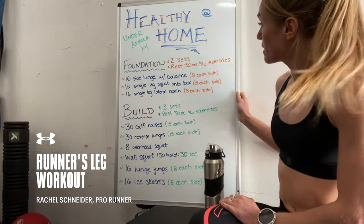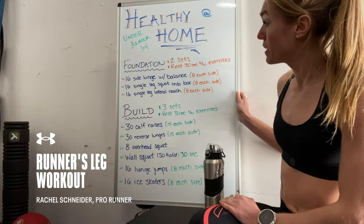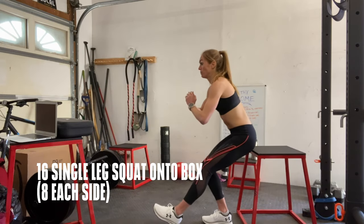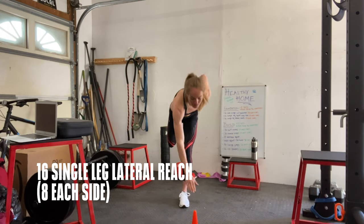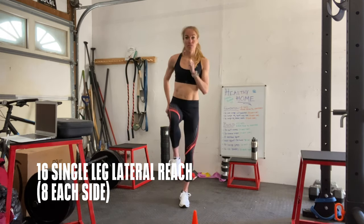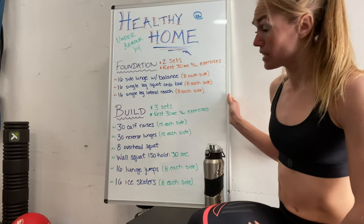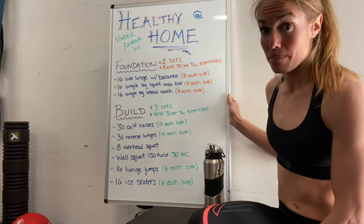The foundation phase consists of two sets of 16 side lunges with balance, 16 single leg squats onto a box, 16 single leg lateral reaches. We'll do two sets of that and take about 30 seconds between each exercise and as much time as you want between the sets.